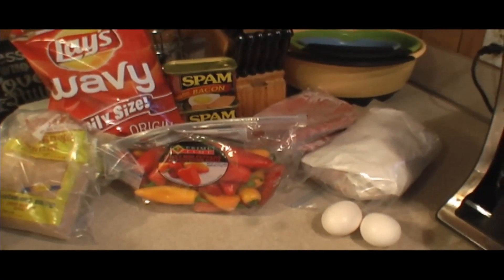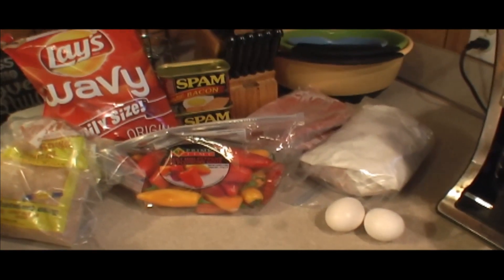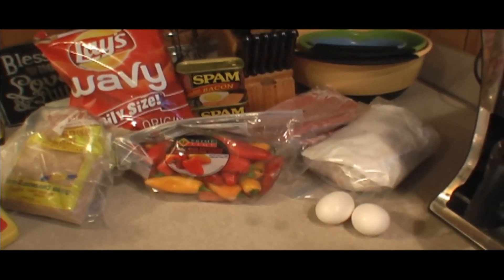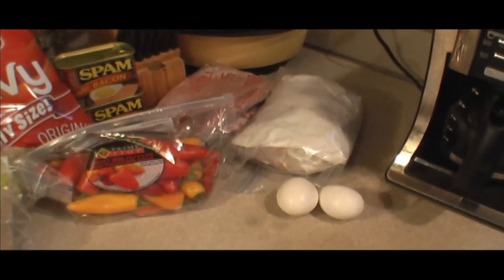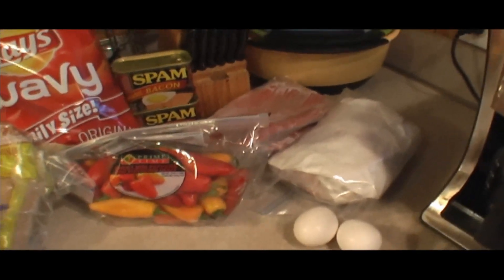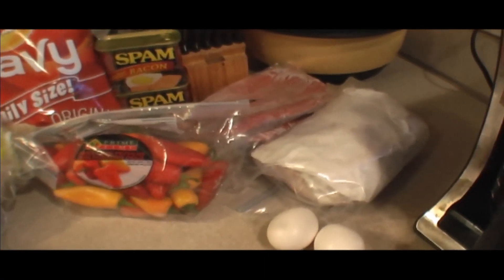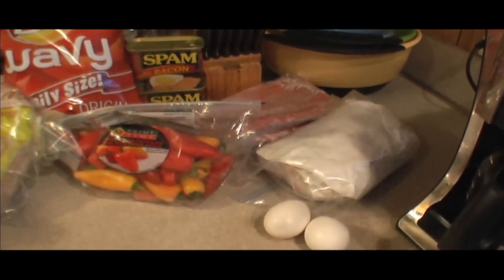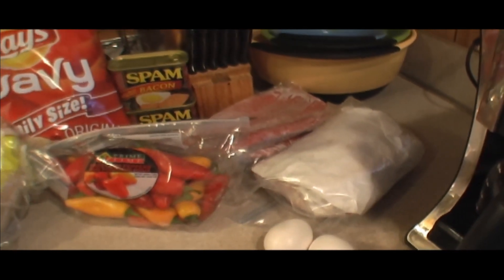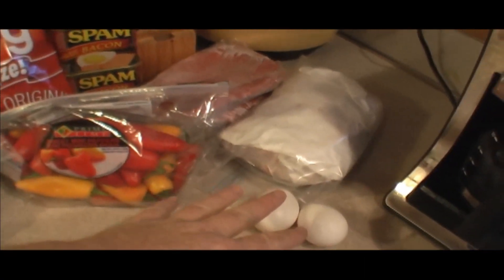Alright friends, today we're gonna do something different - gonna do a meatloaf. This is a meatloaf recipe that was my mother's that I've added on to over the years, and it's ended up being a favorite in the family and amongst friends. We're inviting some very old friends over - the Rileys are coming to dinner, probably have a few other friends here and some family, my son and his daughter and my grandbaby. We're gonna have meatloaf for Sunday dinner.